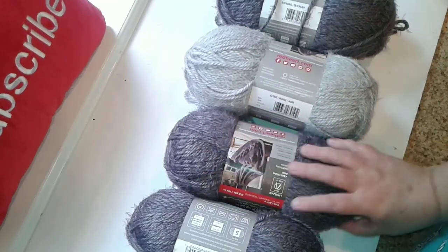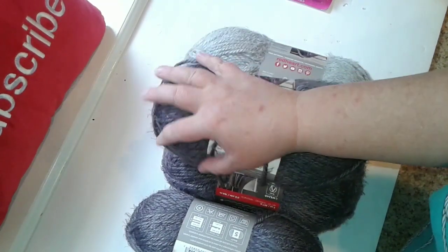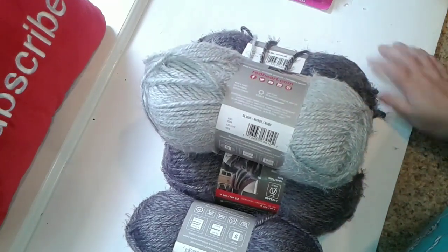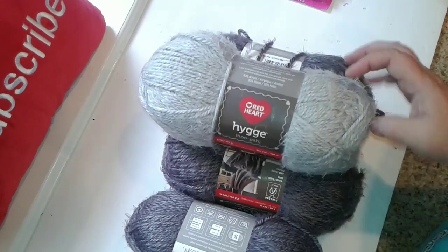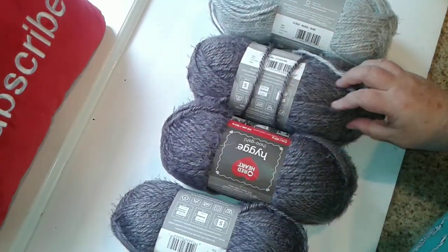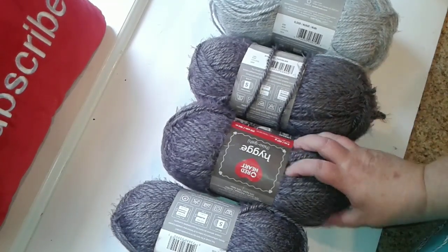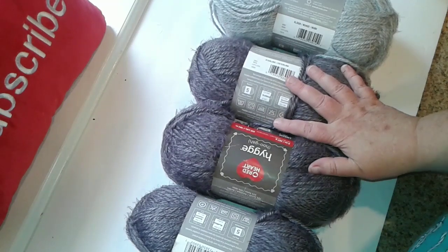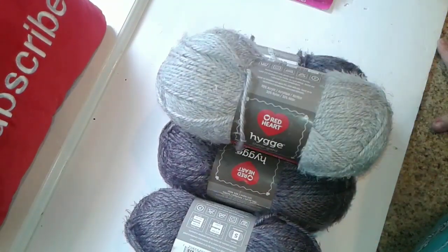I'm thinking I would make a very small lap blanket out of the dark color and trim it in the lighter color for one of the fur babies that watches my channel. If you're interested, maybe I can get it ready by the end of the year when the weather starts getting cooler. It'll be just the size to go over your lap while you're watching TV and snuggling with your fur baby. Let me know in the comments if that's something you're interested in.